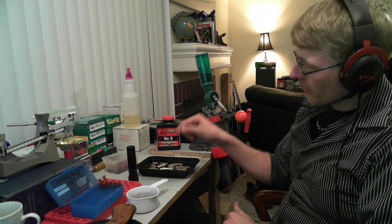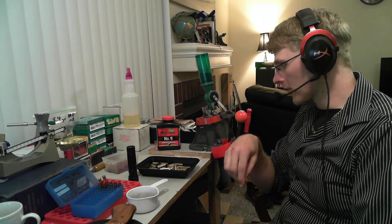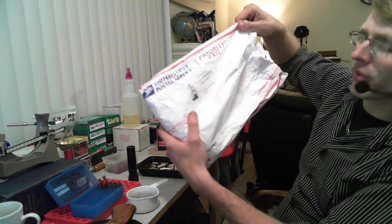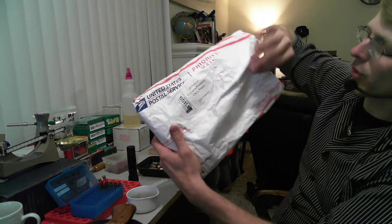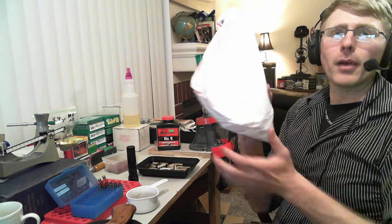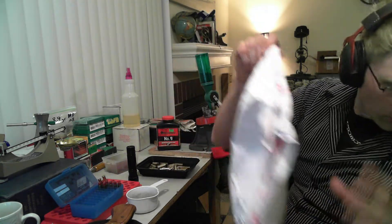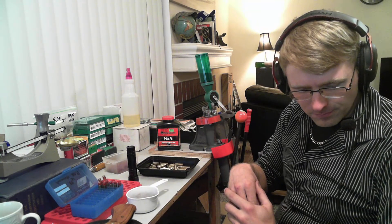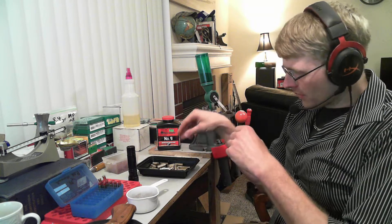The brass for .357 Magnums is quite expensive. Here's a company called Northwest Iowa Brass — they would sell in a 500 count for around $40-$44, and it's polished, clean brass. I've already reloaded a lot. I have three bags of it here — this one's full and hasn't even been opened. There are 500 in this bag, and I bought 1,500 rounds of the stuff. It's a lot cheaper than .357 Magnum brass — that costs like three times as much.